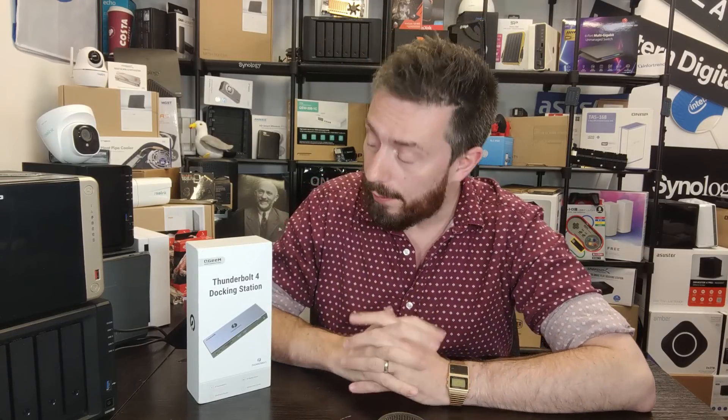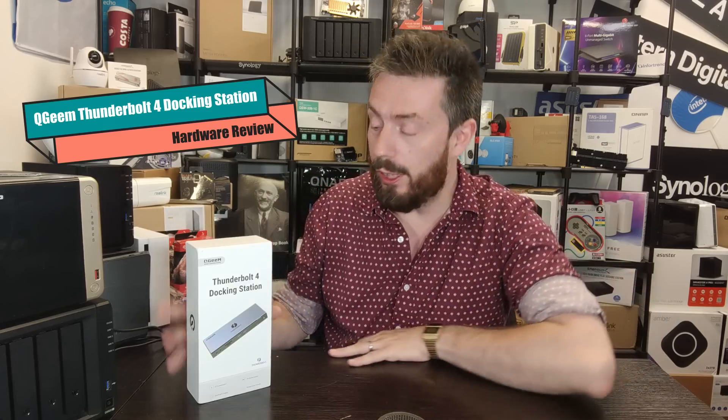Hello and welcome back. Today I want to talk about the QGM Thunderbolt 4 Adapter Max Version, otherwise known as the T4802. This is an affordable Thunderbolt 4 docking station that allows you to attach a multitude of different appliances — up to apparently 16 ports.